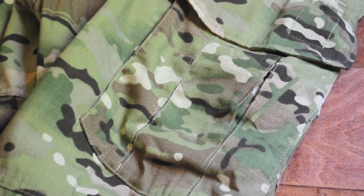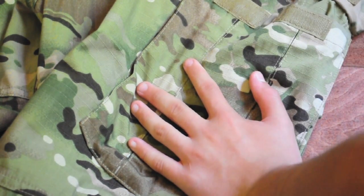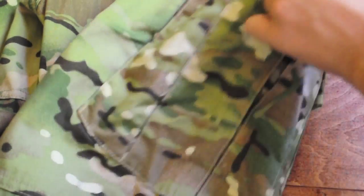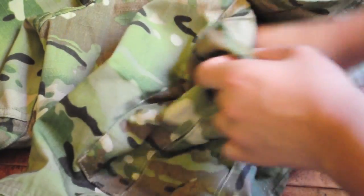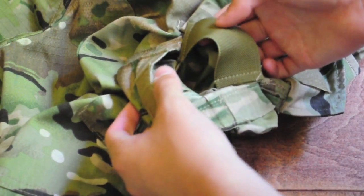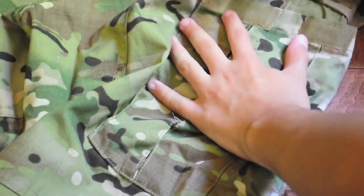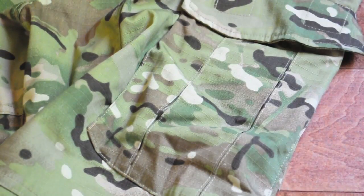Below the back pockets, on the back of the pants, you have these large pockets held by velcro. What's cool is that they are made to hold magazines — there are elastic loops that you can fit around your M4 or M16 magazine, and it will hold it pretty securely.